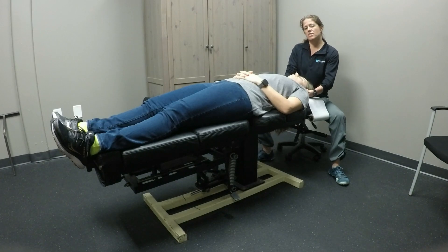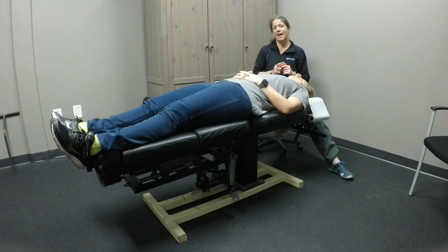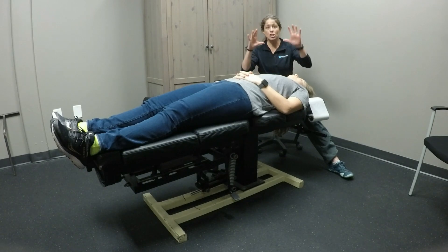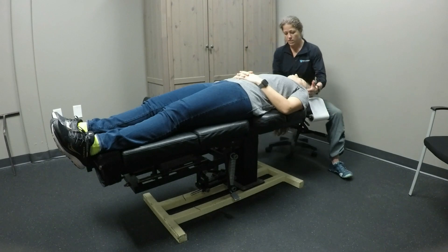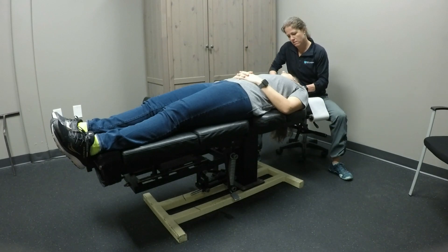Now, if we wanted to target the posterior scalene, that would be lateral flexion and rotation away. If I do lateral flexion and rotation away, it looks like I'm looking behind me — looking posterior. This is posterior scalene: lateral flexion with rotation away.